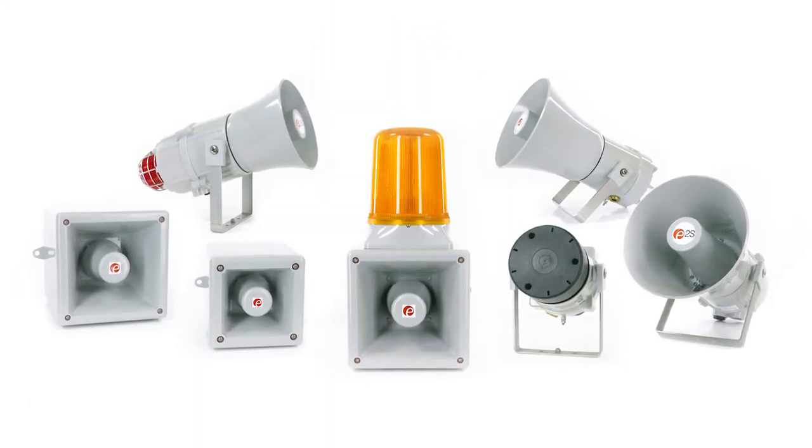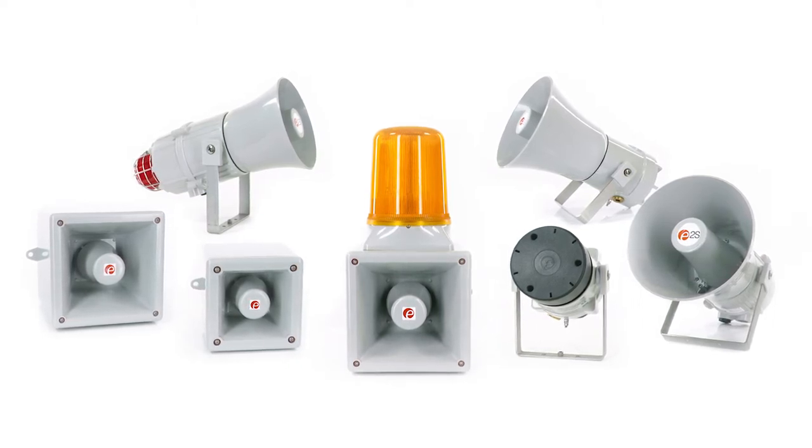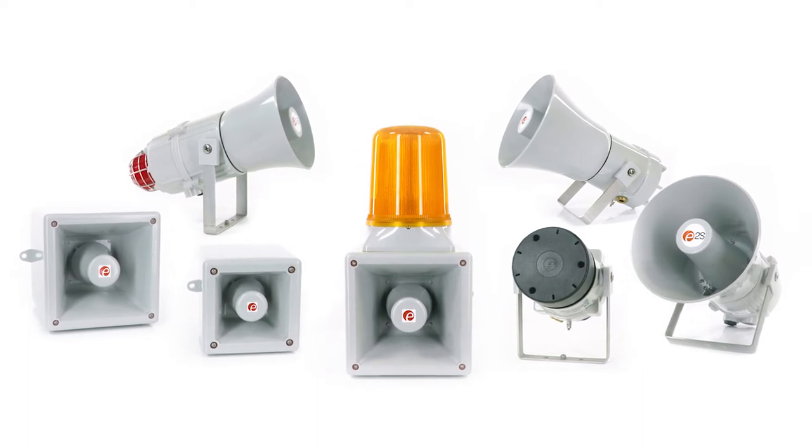All Hootronic units have 5 user-selectable traditional sounds: klaxon, high and medium frequency siren, bell and buzzer. Let's listen to them.